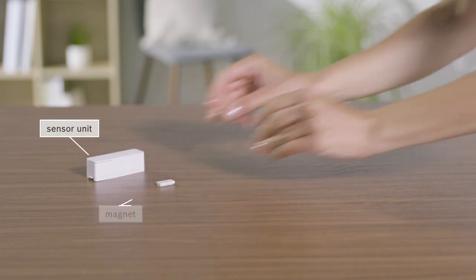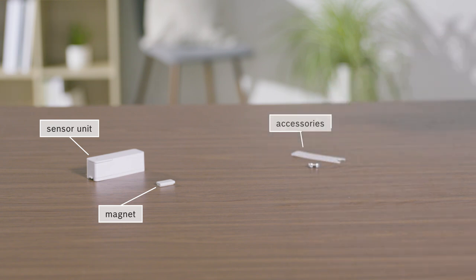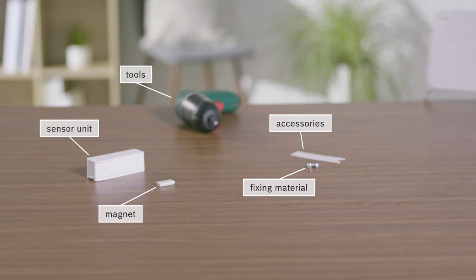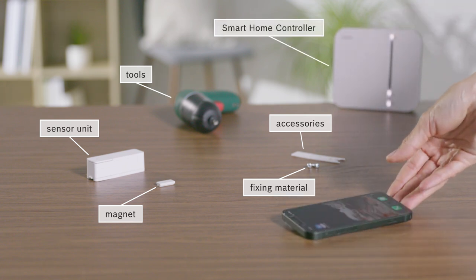For the installation, you will need the sensor unit and magnet, along with the accessories supplied, possibly additional fixing materials and suitable tools, a pre-installed Smart Home Controller, and a smartphone with the Bosch Smart Home app.